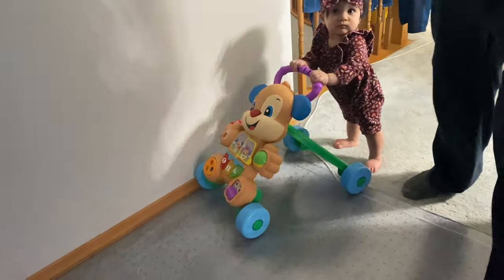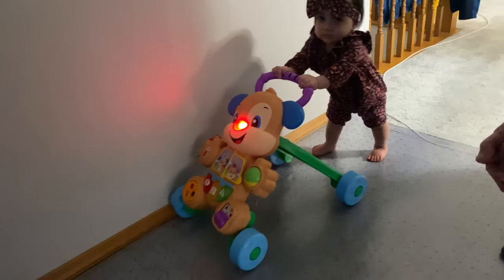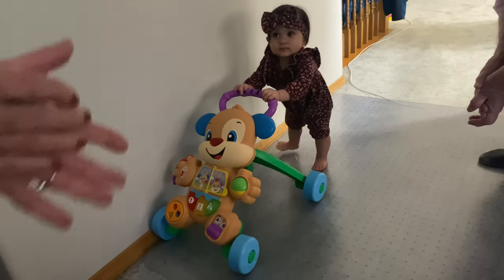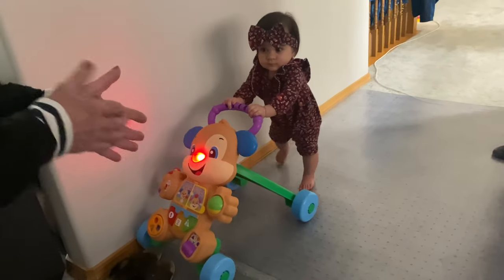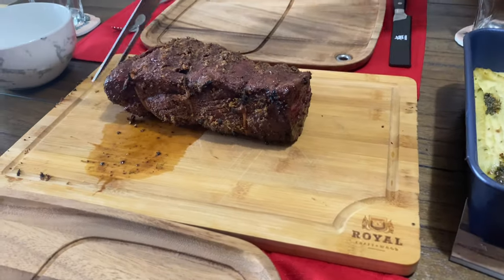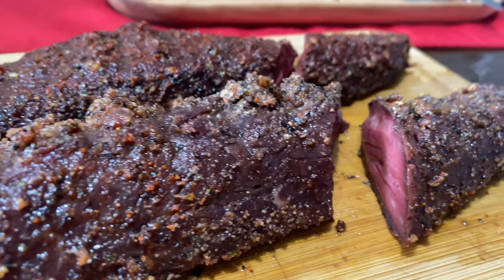Oh, she's showing off! This is really good. This one needs a rest. This is a medium rare — this is a hanger steak.